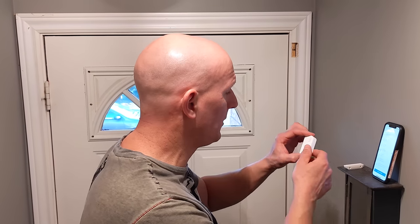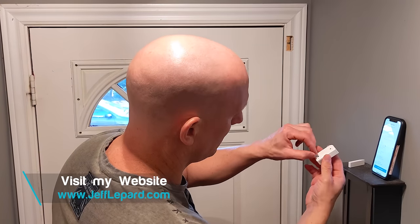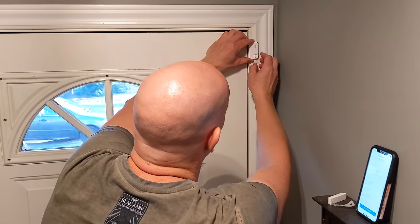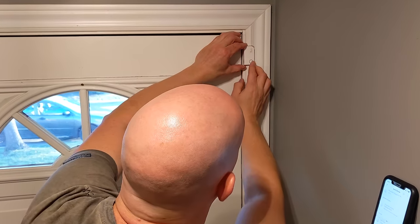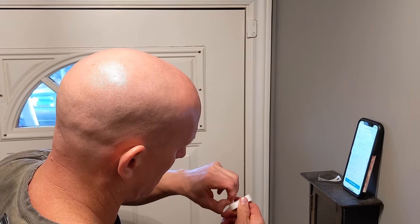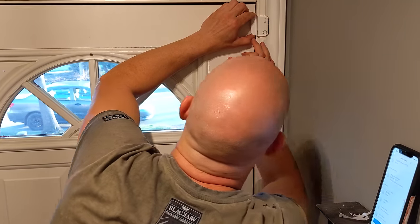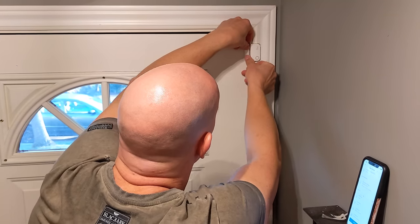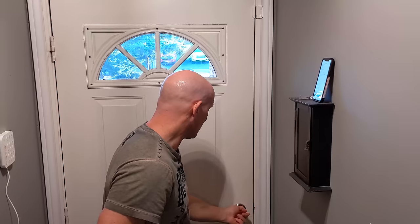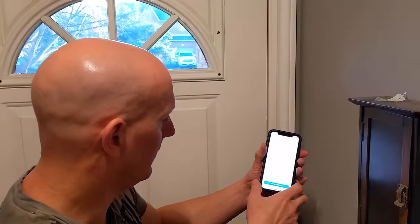I've just pulled the battery tab off the sensor and you can hear it on the base station. Now I'm going to install it — I'll peel the double-sided stick tape off and firmly press it against the frame. Then I'm going to do the same thing for the magnet, which goes on the door side. We can check this by opening the door to make sure it activates the sensor — and we know it does. It's also connected to the Ring app.